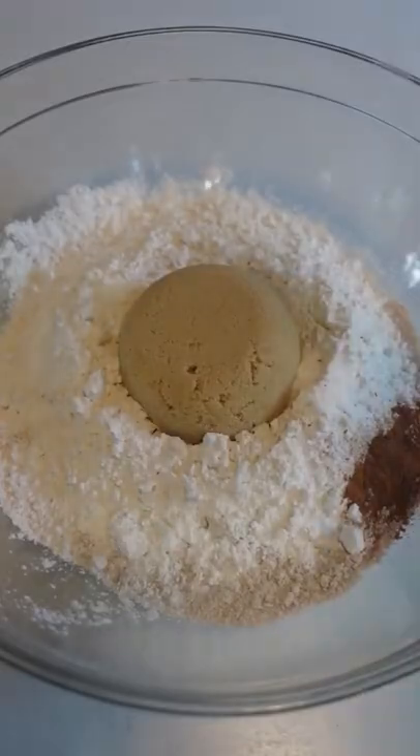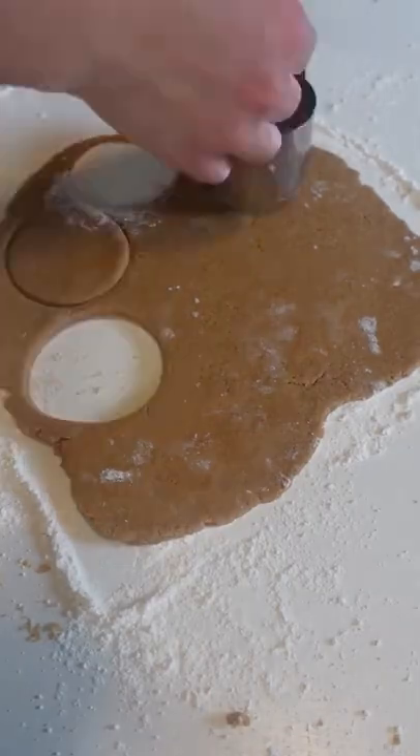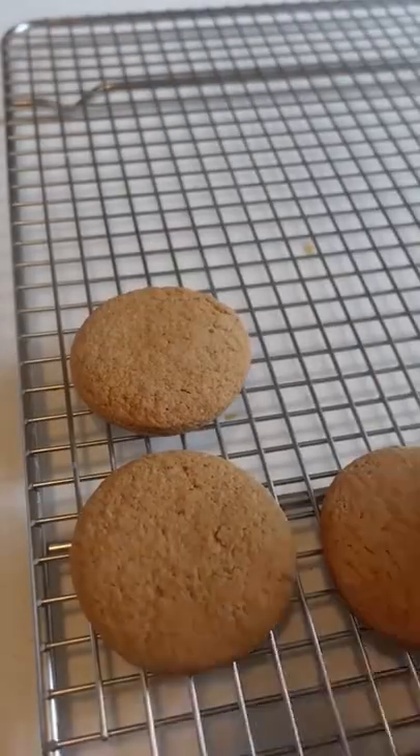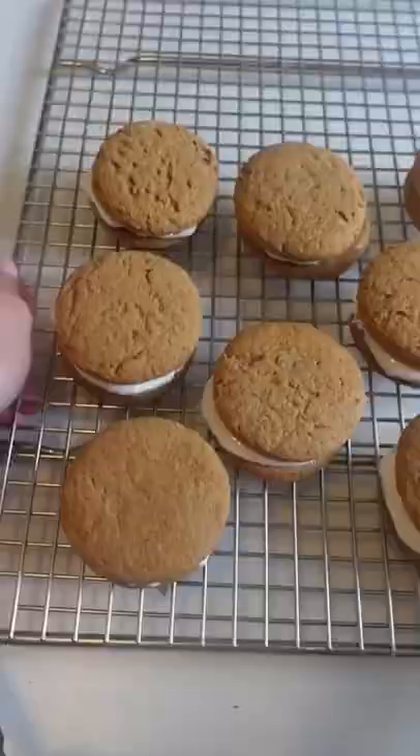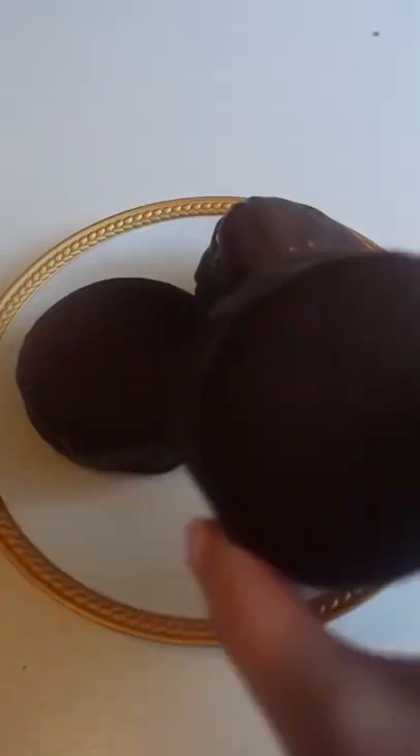The very first Mardi Gras celebration was held in Mobile, Alabama in 1703. Instead of king cakes and jambalaya, the classic carnival food in Mobile is the moon pie. In fact, Mobile's love for moon pies extends far beyond Mardi Gras — they even have a giant moon pie for their moon pie drop on New Year's Eve. While nothing can beat the original, my homemade moon pies are delicious and so fun to make.